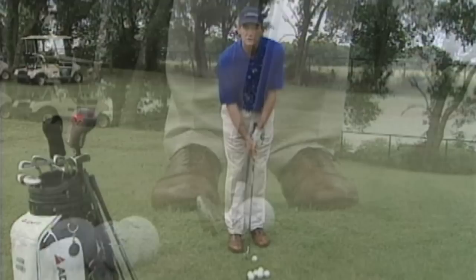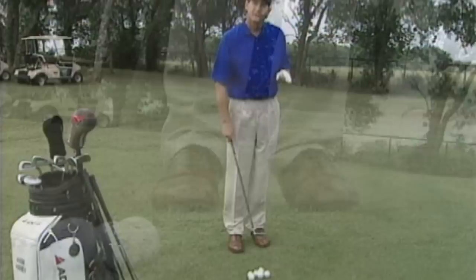Back and through — just trying to fly the ball a short distance and let it roll the rest of the way onto the green.